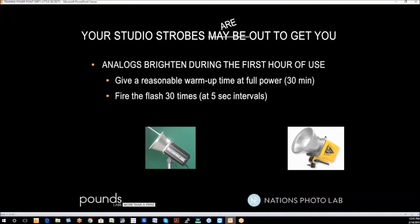I unplug the strobes and put them in the set. Before I meter those lights, I'm going to fire them 30 times, 5 seconds apart. That warms up and forms the capacitors. Once the capacitors are formed, they're not likely to get bright during the shoot. Why 5-second intervals? So they'll recycle — this is at full power, and you're taking a lot of power out of the electricity every time you fire them. If you fire them more often than every 5 seconds, it's very likely you'll blow a circuit breaker.